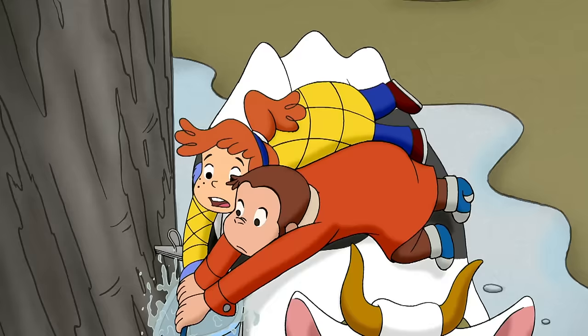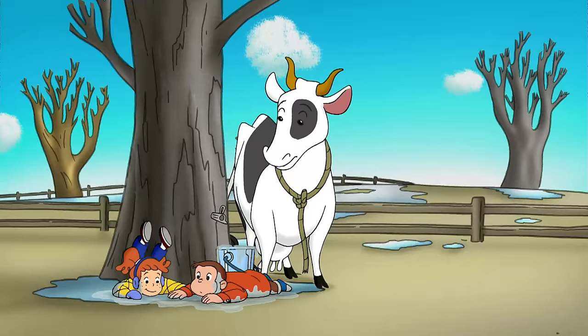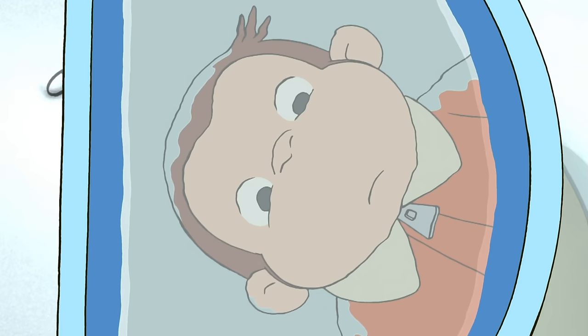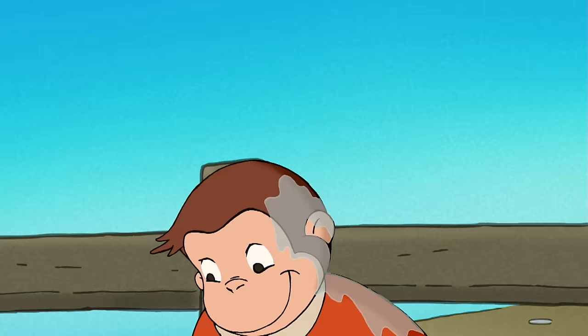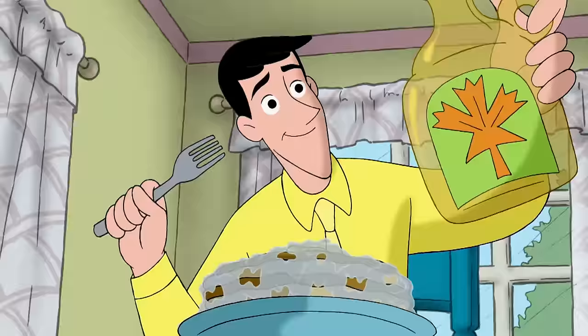Ready? One, two... Oops. It wasn't a whole bucket of syrup, but it would still cover a lot of pancakes. Yep, and syrup. And we made it. Well, the tree made it, but we tapped the tree all by ourselves.